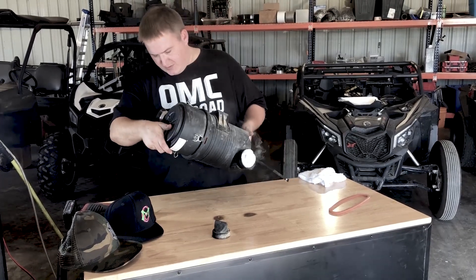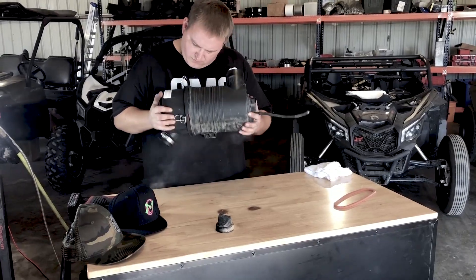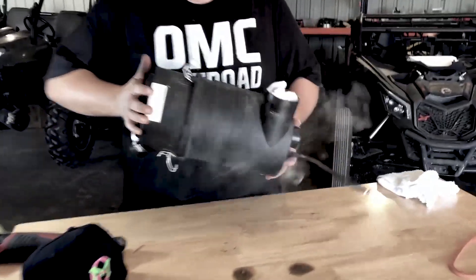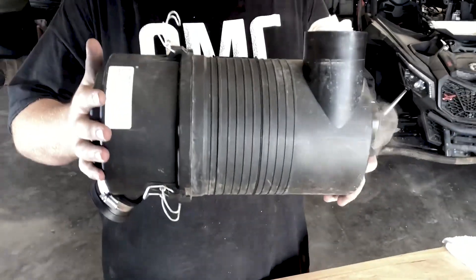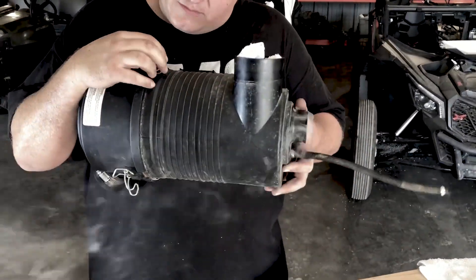Just make sure all your clamps are free, and then once you line that triangle up it'll sit on there almost flush right there — so the compression is perfect, you just grab it and set it down.